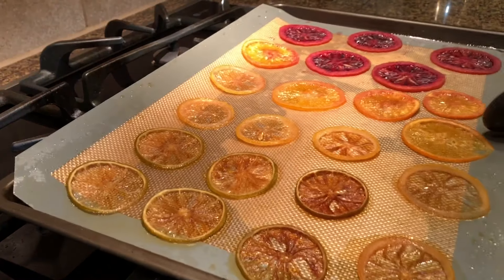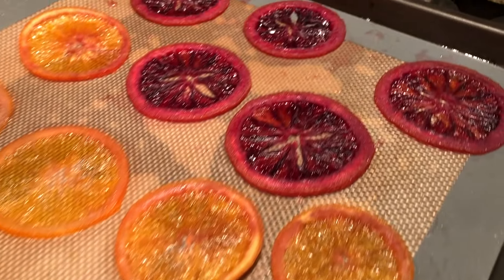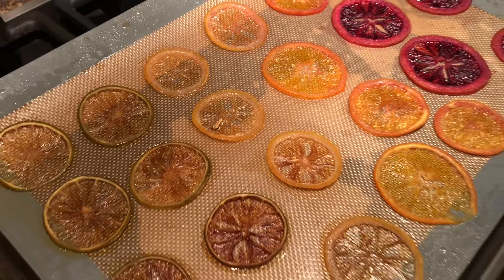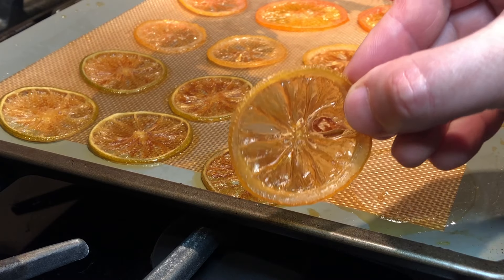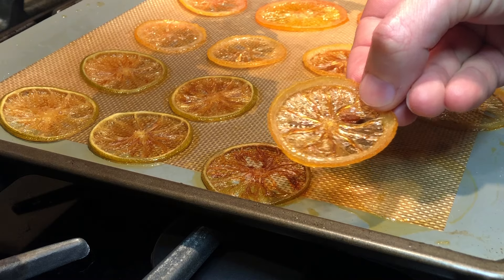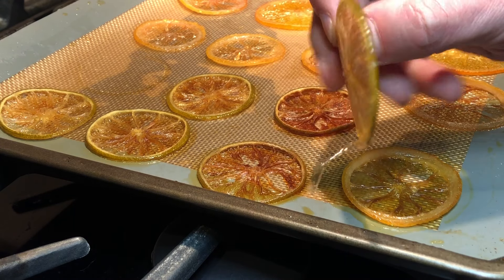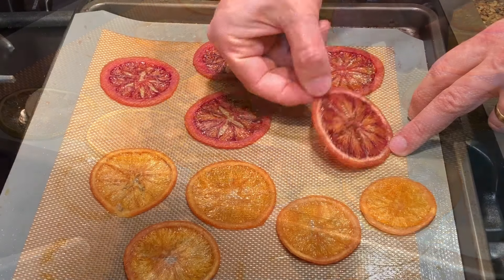If using different kinds of citrus in one tray, you may need to remove the smaller slices first. Carefully remove the slices from the mat and place them on a wire rack to cool. The fruits will still be somewhat flexible at first when still warm, but will harden as they cool. I removed my lemon and lime slices first as they were done, and then returned the oranges back to the oven for an extra 30 minutes.